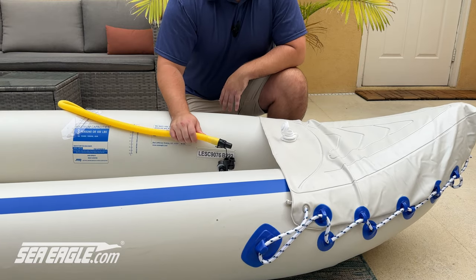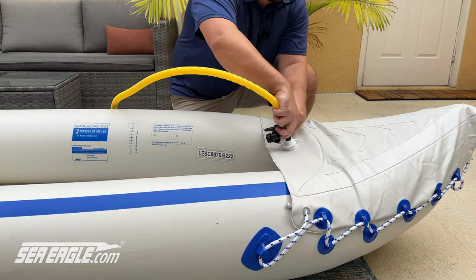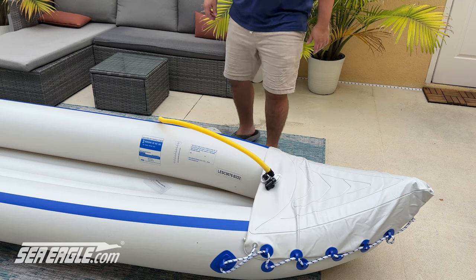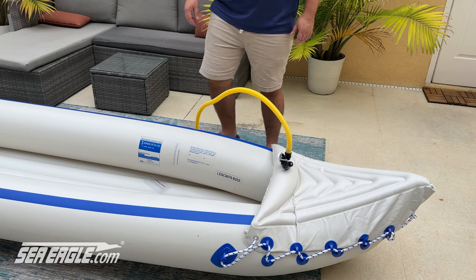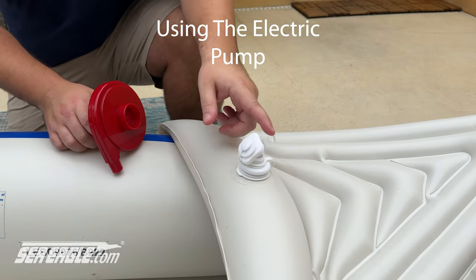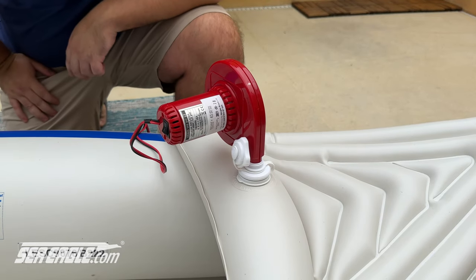Lastly, inflate the spray skirt until filled. It takes a moment to fill the entire skirt with air. The end of the pump fits directly into the one-way valve, without using any additional accessories.